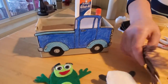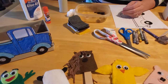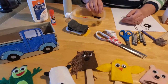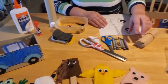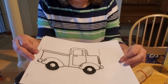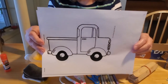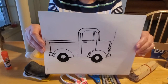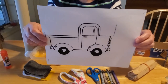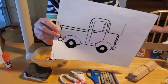We couldn't make Little Blue Truck without actually making the little blue truck, so we've done that too. If we were in class I would have printed off copies for you, but since we're not, if you have internet access at home you can print off a copy. We went to www.coloringpages.com — there are all kinds of coloring pages there and you can just print off a picture of a truck.